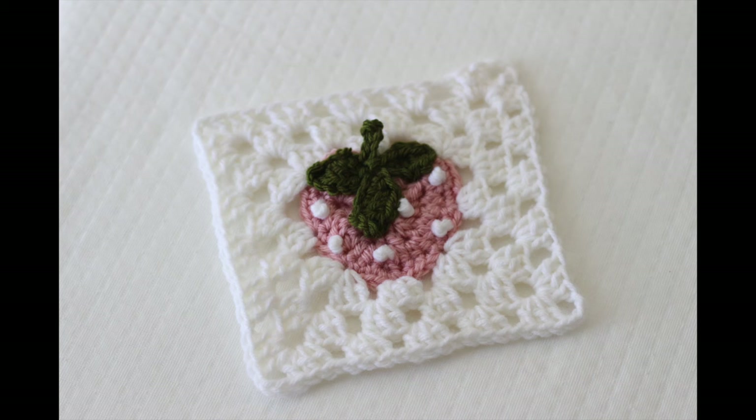I hope you guys enjoyed this video tutorial — you are all done with your strawberry granny square! Make sure to check back next Friday evening for the next bake shop blanket square.